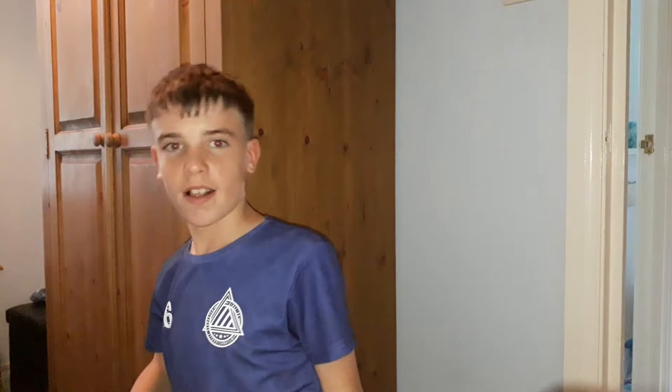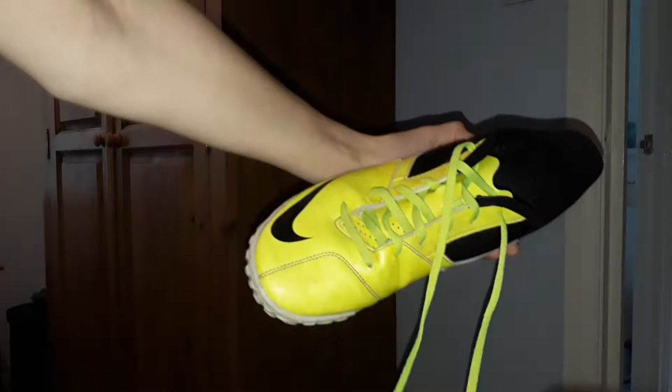Starting off, we have my Astros — they're the night version, size eight. I know they're quite bright. They're black and yellow, so they look quite nice. I haven't used these yet, but when I go back to the CM Sports Center I'll be wearing these. Here's the bottom — it's got studs on it.